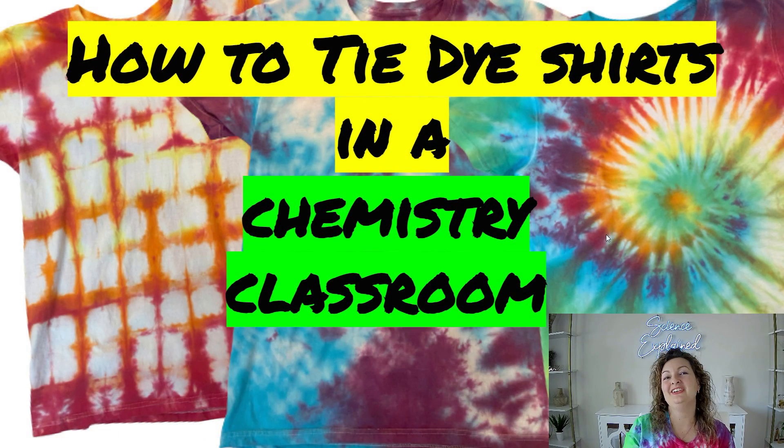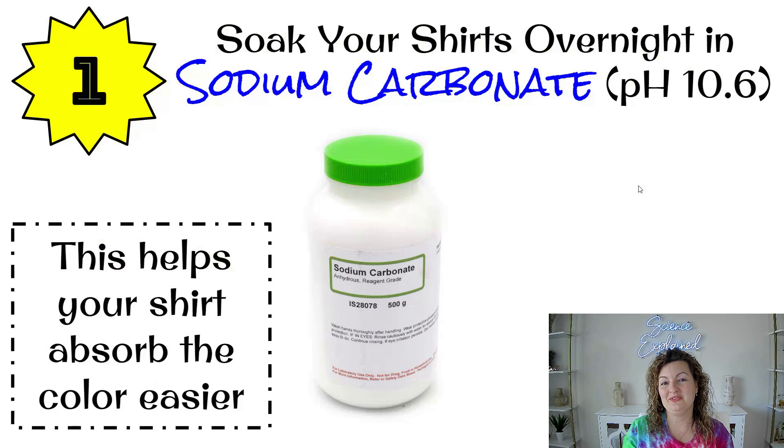Hi everybody, Mrs. Bodishan here. Today I'm going to teach you how to tie-dye t-shirts in a chemistry classroom setting. This works also for very large groups or parties. You can even shrink this down and just do it by yourself at home if you want to. So let me go ahead and show you what it's all about.